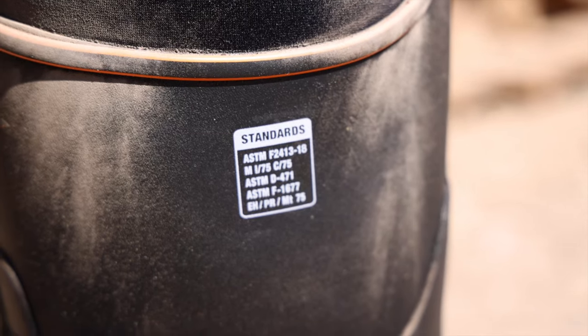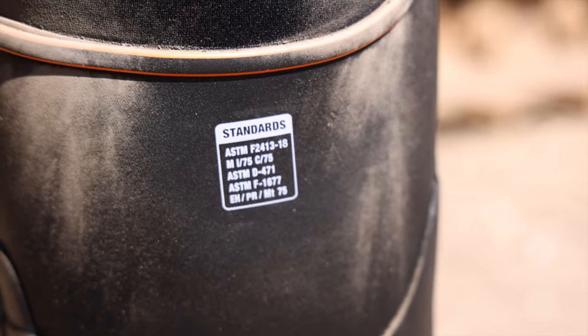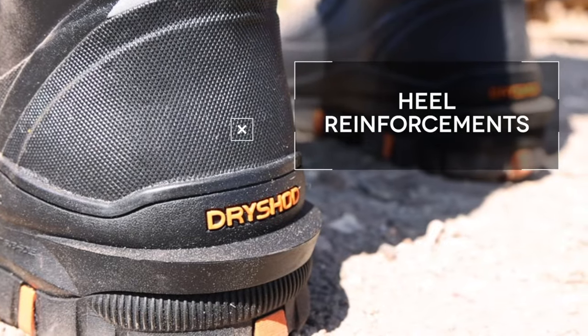It has an ANSI-rated steel toe for safety, EH electric hazard rating, slip resistance Mark II test, and oil resistance. Also features rigid triple-layer toe and heel reinforcements.